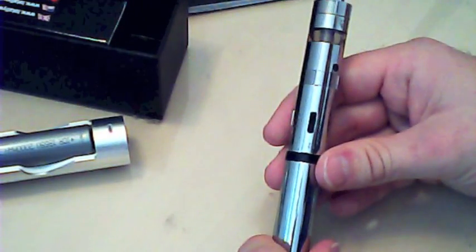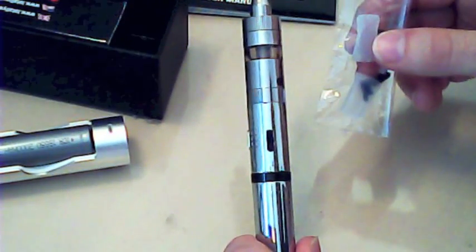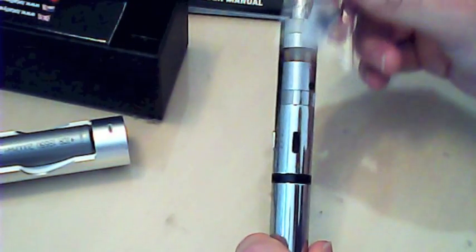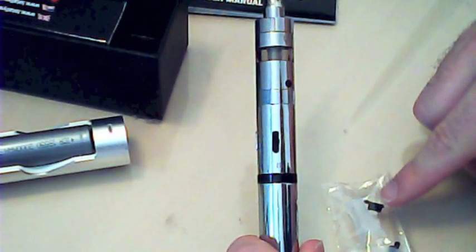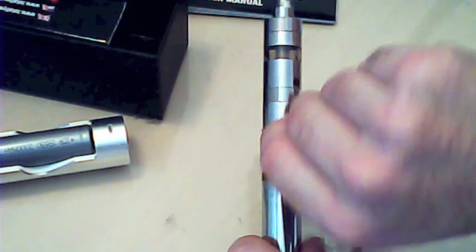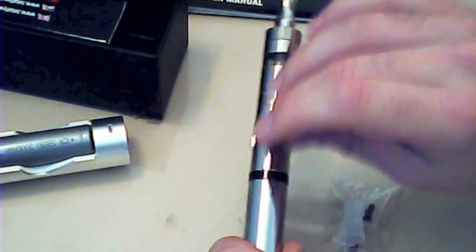In this little bag you've got two mouthpiece covers, so a friend can try it without sharing the original mouthpiece. You also get these little black rubber things, which are dust covers for the USB charging port so you don't get any dust or debris in there.